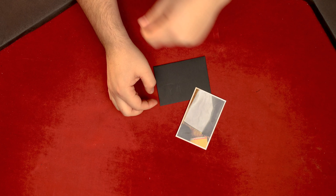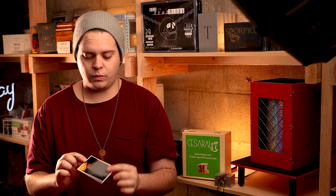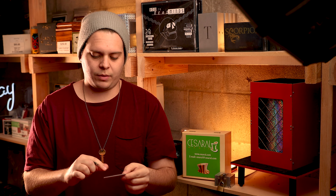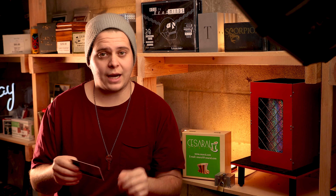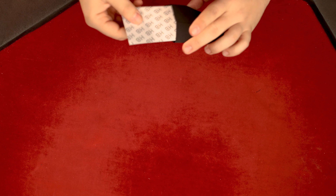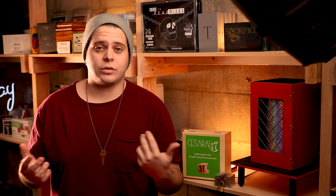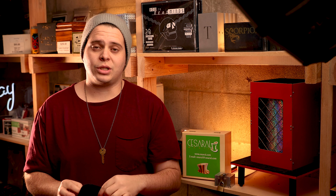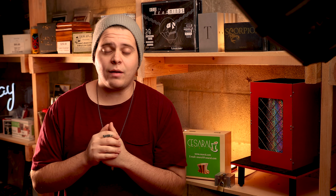Let's talk about what the effect is. The effect is a prediction put onto a photo — a photo of a piece of paper sticking out of an envelope that you previously took, however many years or days ago. This goes inside the envelope; you tell someone you have a prediction and ask them to name a number, a small word, a letter, some initials — anything you want. When you open up the envelope, that prediction is on the photo. They can look at it and examine everything; there's really nothing else to find.